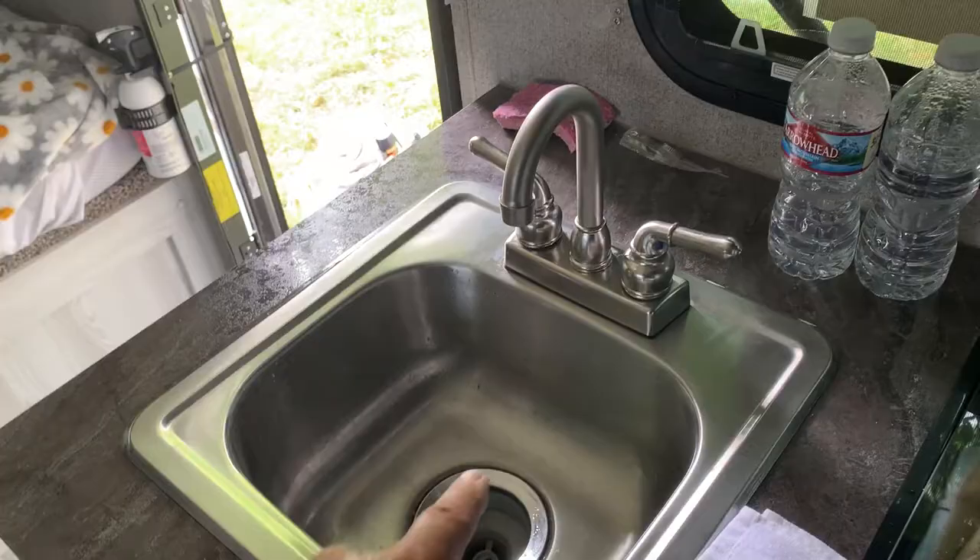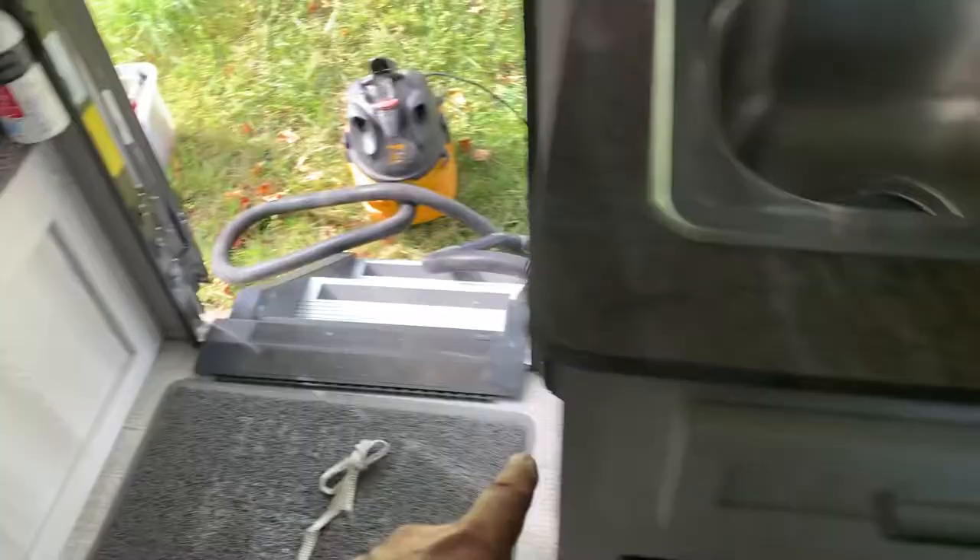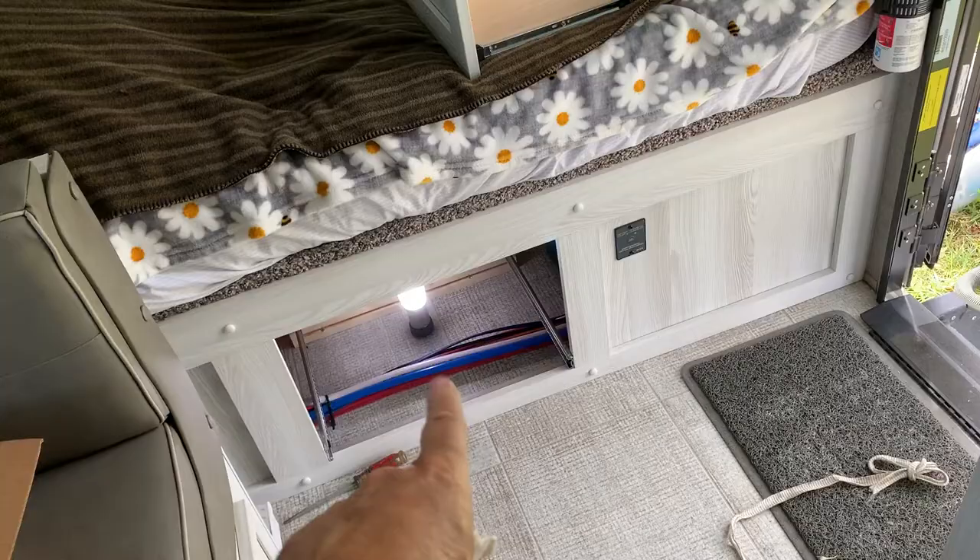What happened was I was not getting water from the sink, even though the pump was working, and my shower was getting water. I know that these lines wrap around here, go under, and split — come up to the sink, and then continue on towards the bathroom in the back. So they share the same main hot and cold lines.